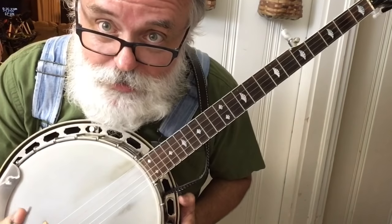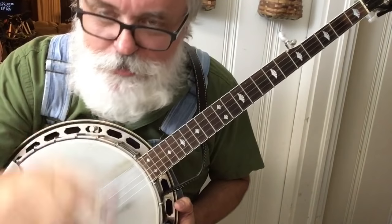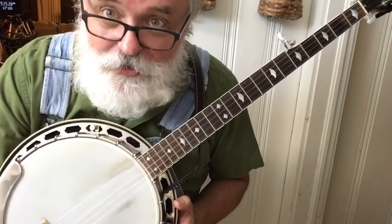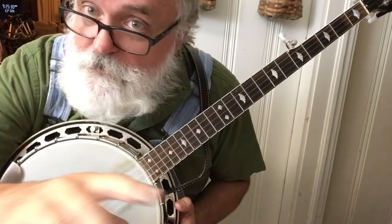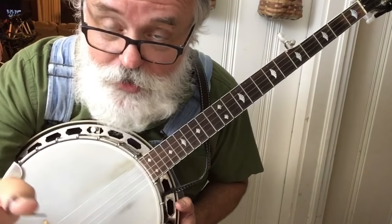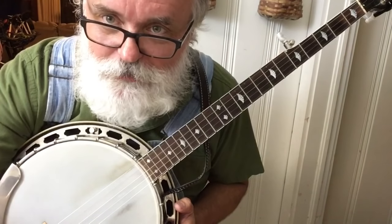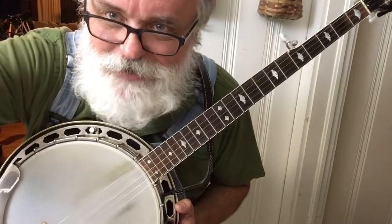And that's Foggy Mountain Breakdown. Work on it. Practice, practice. You can do this. Good luck. Leave a comment, like, share, tell your friends, tell your neighbors. Get your banjo out, practice a little bit. We'll see you next time. All right, bye.